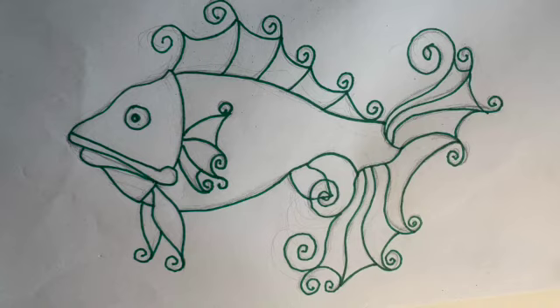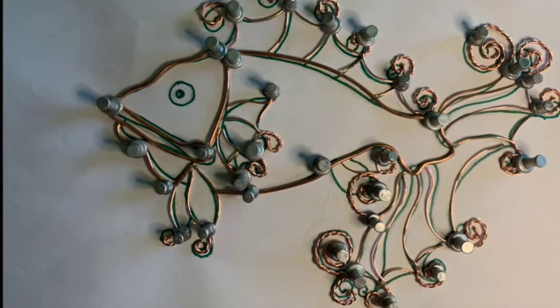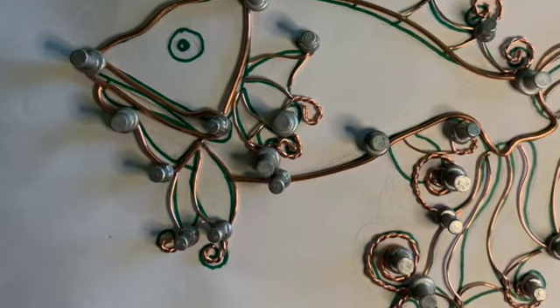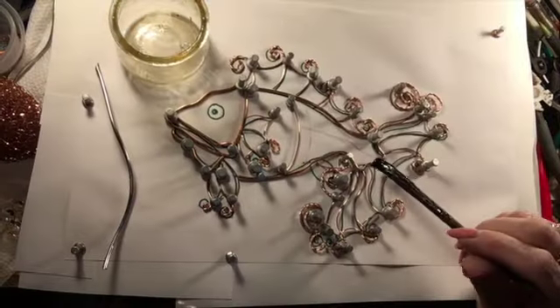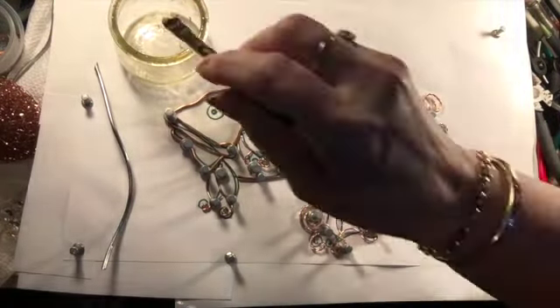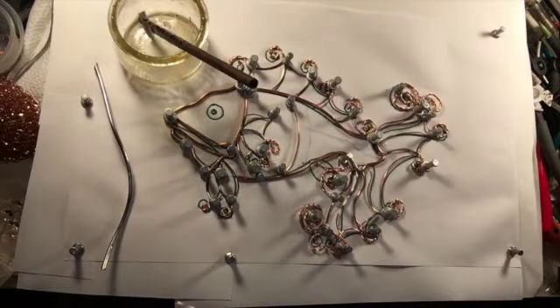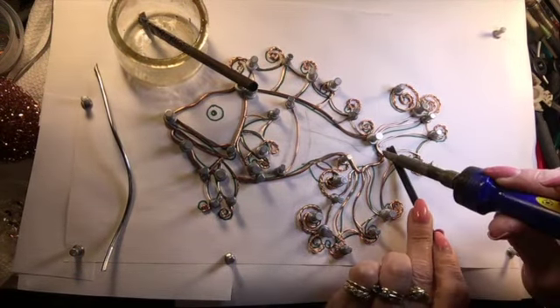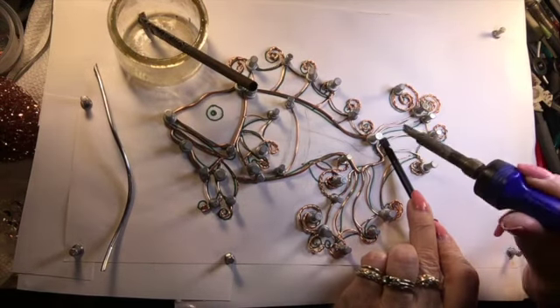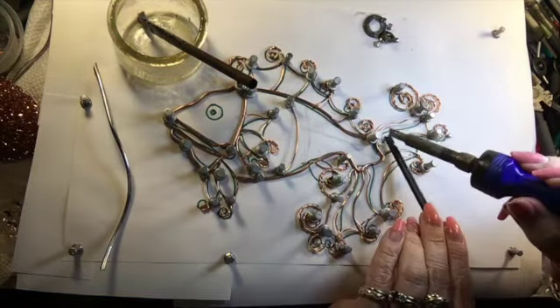First of all, I drew out two drawings of what my fish are going to look like. I put these on a box and used 14 and 18 gauge wires and bent and twisted them into shapes, roughly going over my drawings. I pin them down with pushpins and here I'm using a gel flux and tacking them with solder wherever the wires meet each other so that I end up with a wired fish.